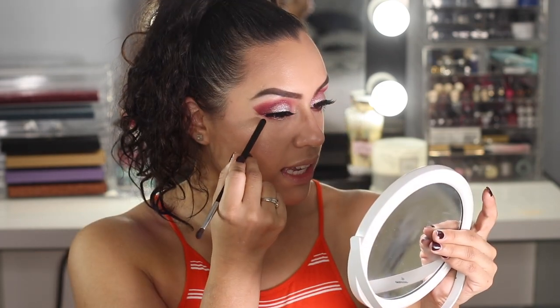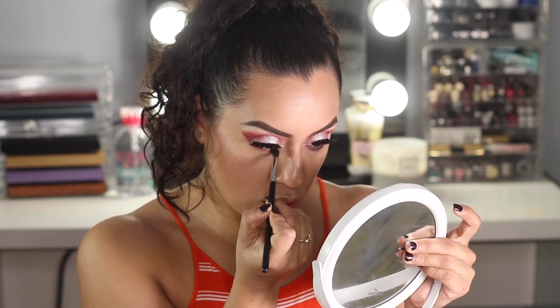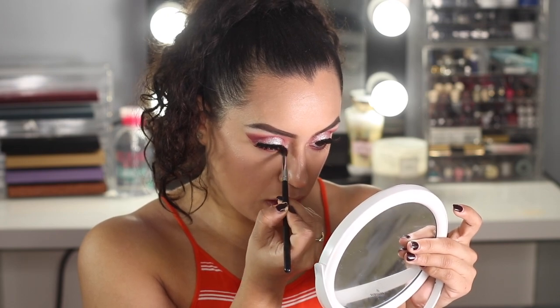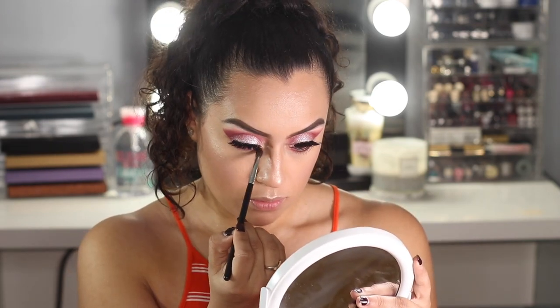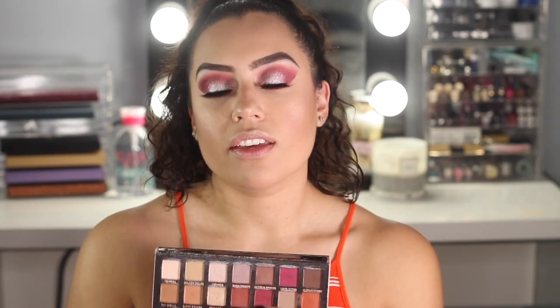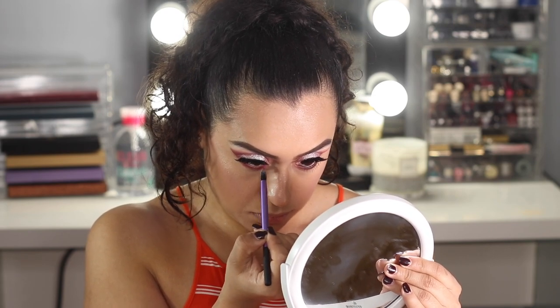I went ahead and finished the other eye, and now I'm going to show you how to do the bottom lash line on this eye. Using this Morphe brush I'm going to go into this eyeshadow and apply it to my bottom lash line, using that line as a guide and following a straight line. Sometimes a smaller brush works better for the bottom lash line, but this one has been working for me. Then with no more product, just what's left on the brush, I'm going to blend everything out.